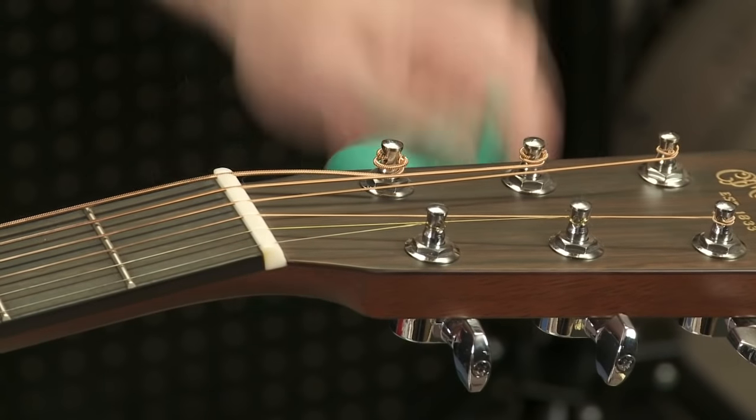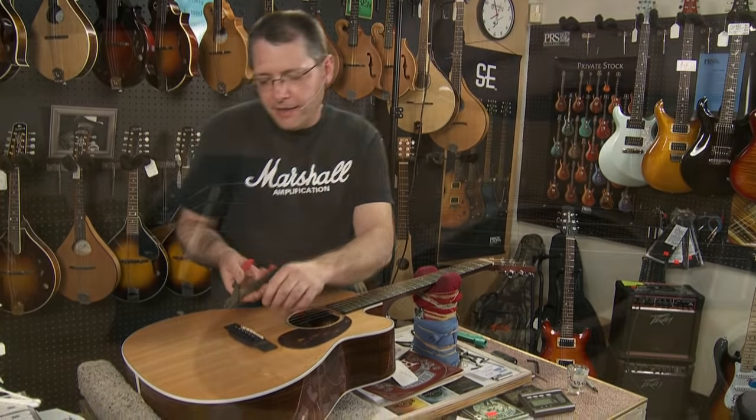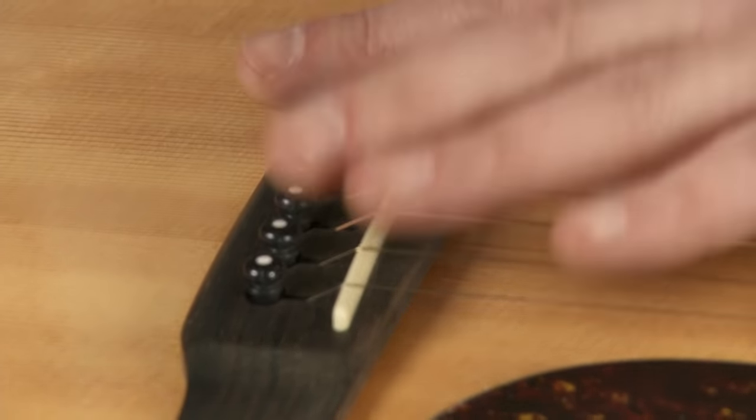So let's take our peg winder. We're going to loosen this string. Then we're going to take a pair of wire cutters or dykes, and this is how you pull the peg. Usually on these, you can take your pair of dykes and rest it against the other peg to help pull it out.